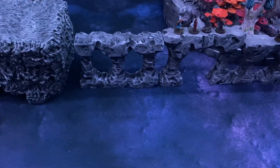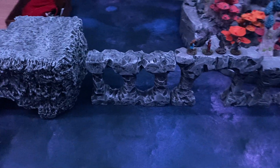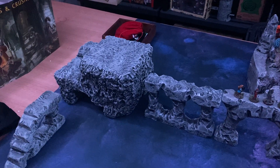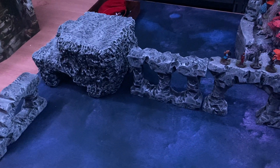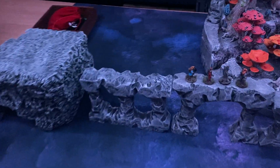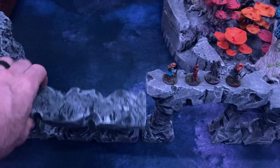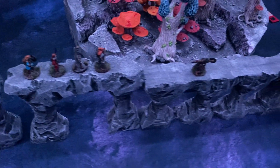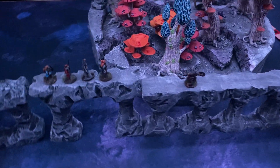Probably the most tedious part of the whole thing was actually base coating it black, trying to make sure every part of the foam is covered because you always find a spot where you missed. It's just inevitable. Just more of these columns — made a bunch of different ones, different heights, different steps. I have more of them; I just didn't need them all for this build.